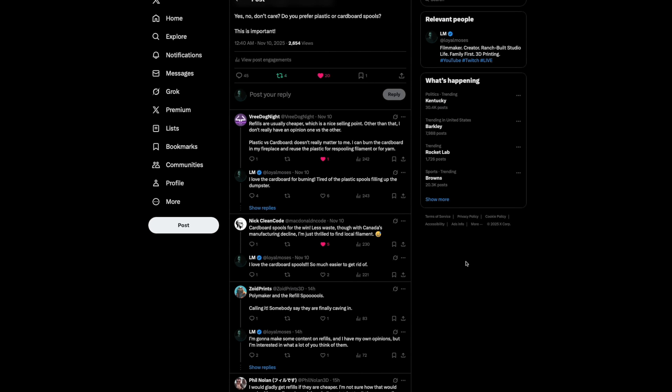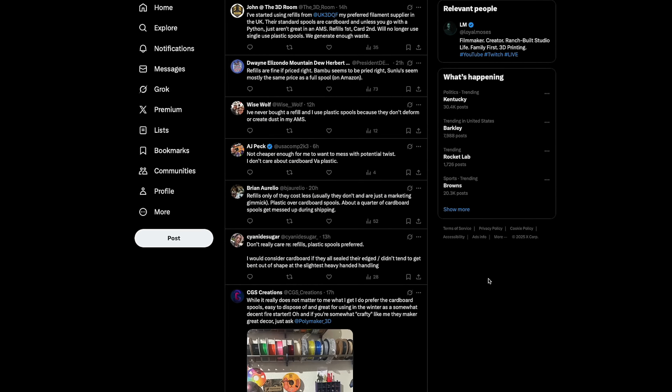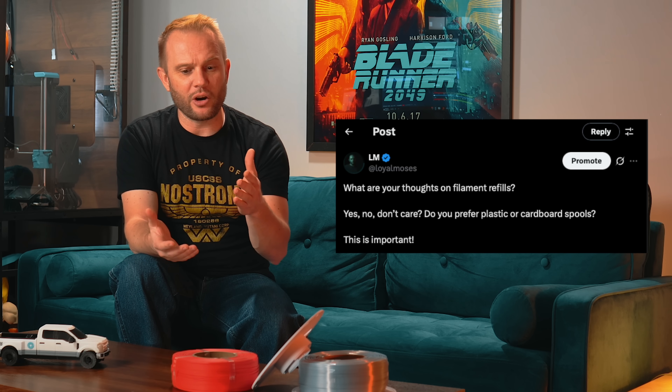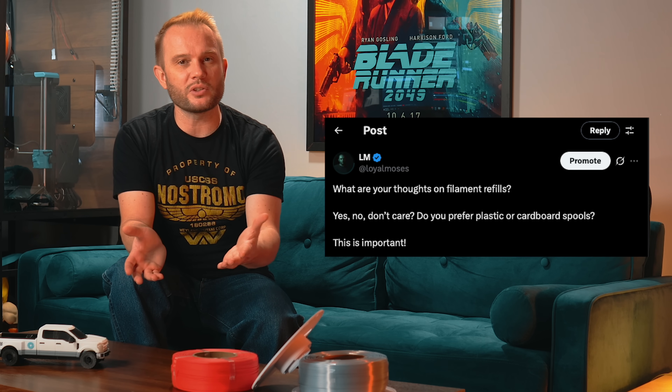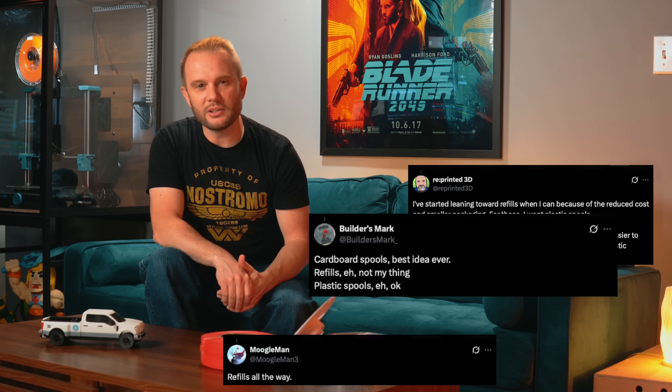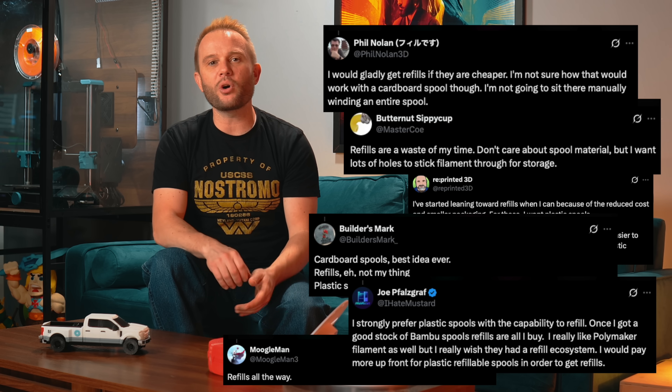I'm interested in exactly what you think about filament refills. Before filming this segment, I asked all of you on X what you think about this type of solution — do you think they are better, do you not care, do you like plastic or cardboard? The responses were great. It's clear that people have a wide range of opinions, and that's what makes this so interesting. Refills aren't just about cost or packaging — they're about workflow, convenience, and personal preference.